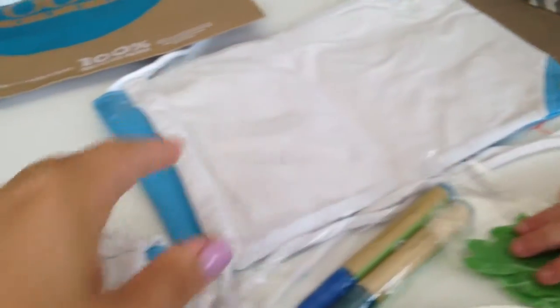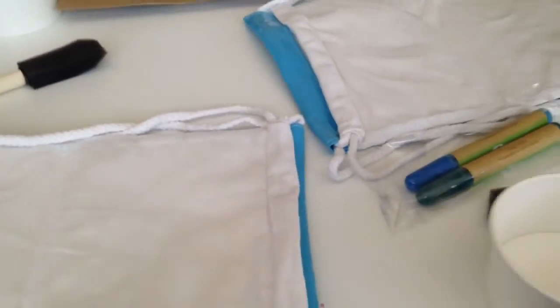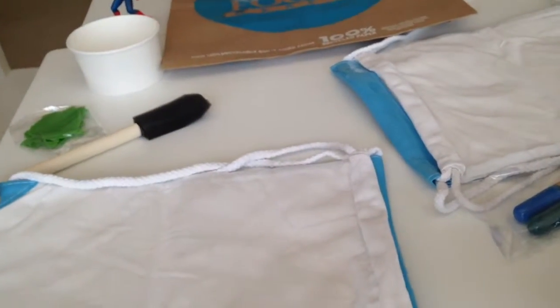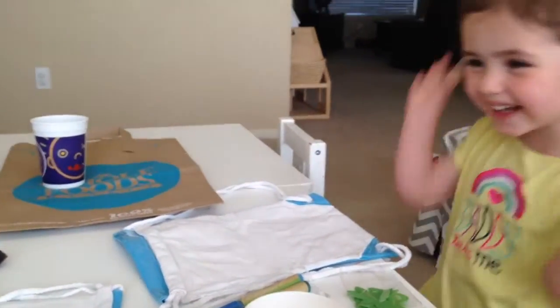I get the sibling package so it's an extra $10 a month, but I get all the supplies for both of them, and that way you only need like one set of instructions and stuff too. So it works out great. Alright, we're excited to make our sun print backpacks!